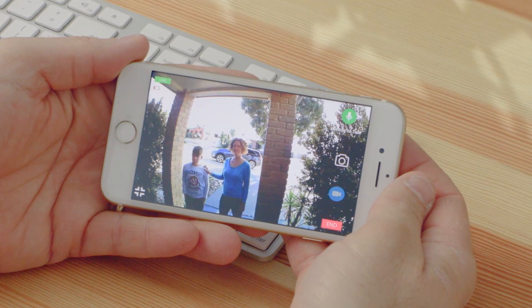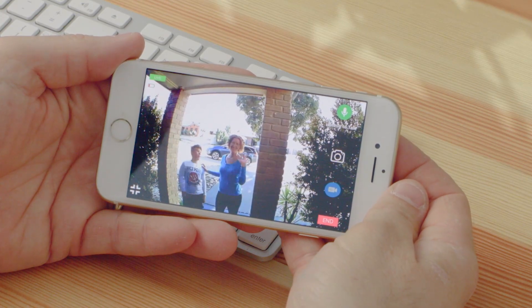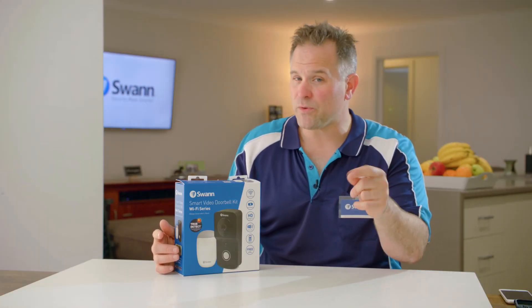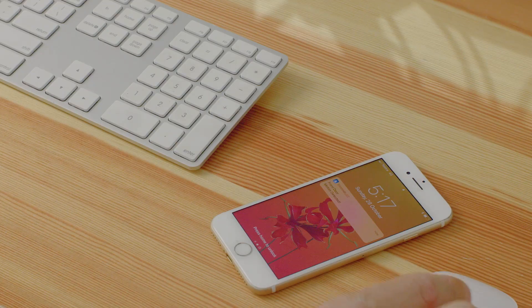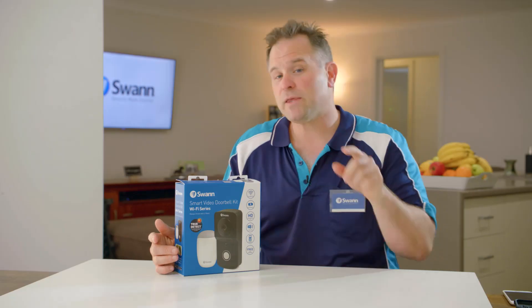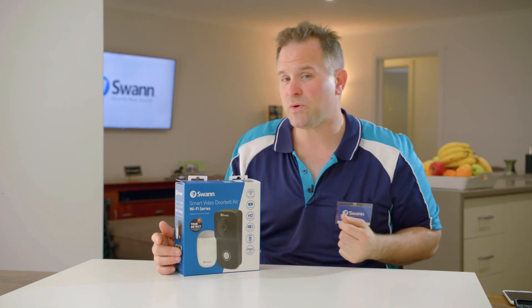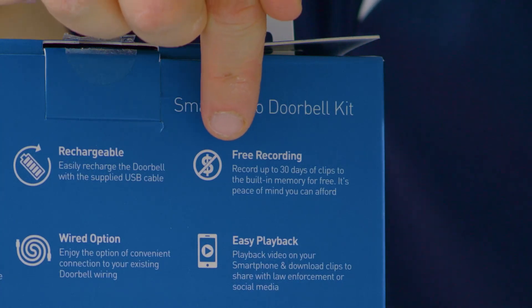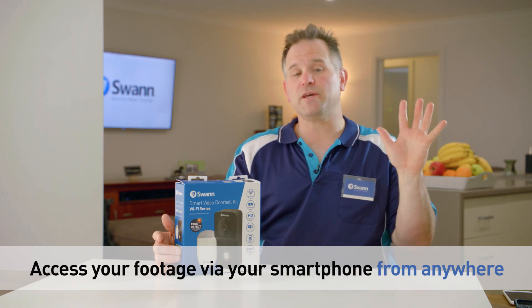It's got two-way audio so you can talk to the visitor in real time. You get video and audio of your visitor while the visitor only gets audio from you. You get push notifications on your smartphone to notify of any activity at your door, either if someone presses the doorbell button or if it detects heat near your door. All video recording is saved to the built-in memory in the doorbell unit — it's always free, with no cloud subscription or ongoing fees ever.